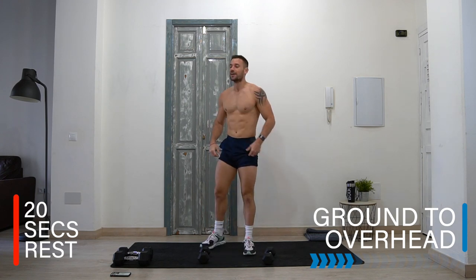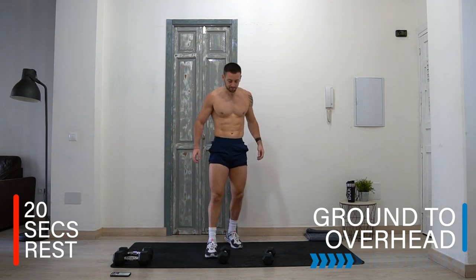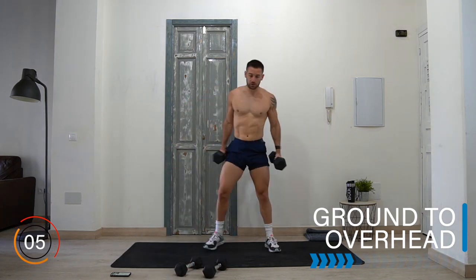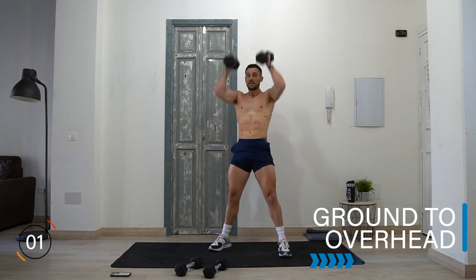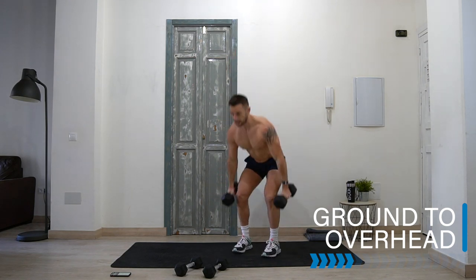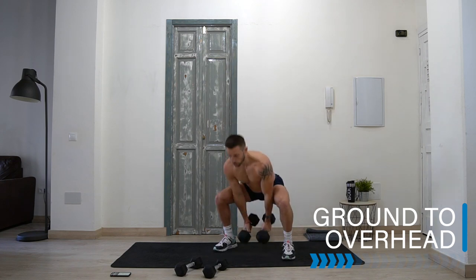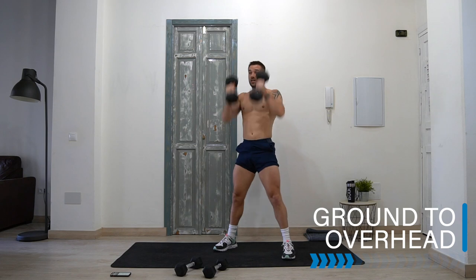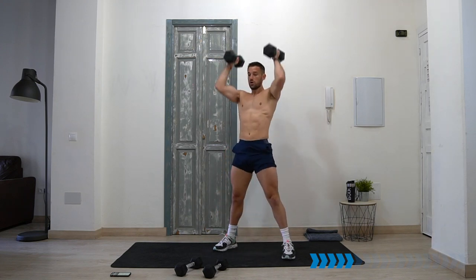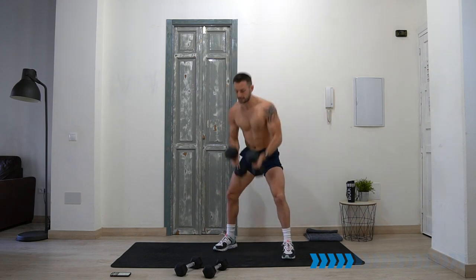Rest — well done! Coming towards the end of the circuit, going into dumbbell ground to overhead. Good squat — I'm going to move to the eight kilos for this one. Holding onto the dumbbells, ground either between the legs or outside the legs, then above the head. Ground to overhead — good squat, you can do it outside the legs. Chest up the whole time in a good squat. Ten seconds!